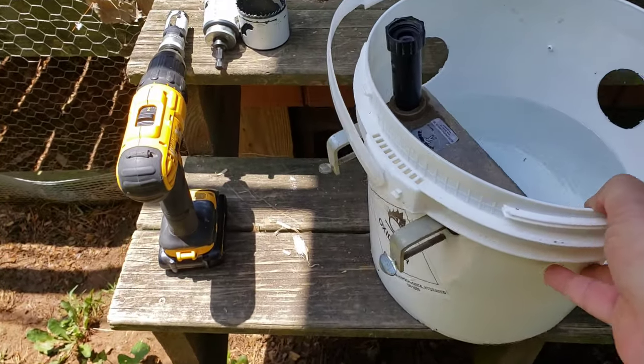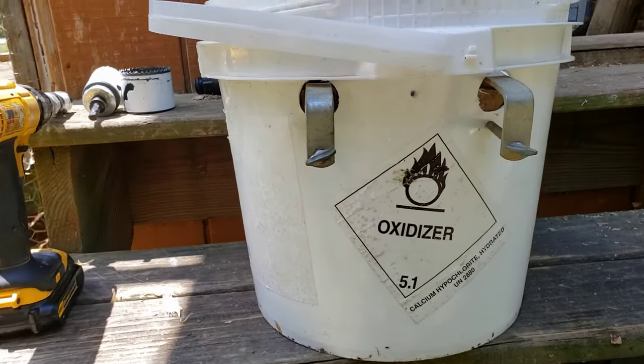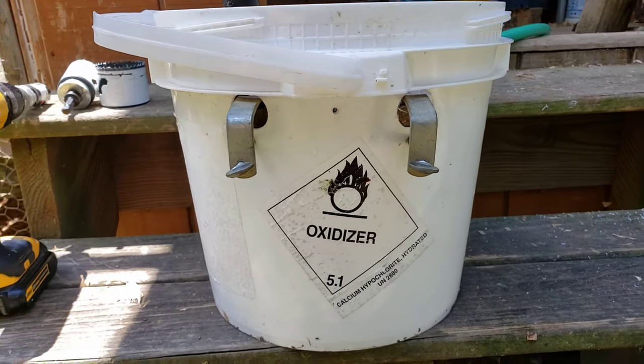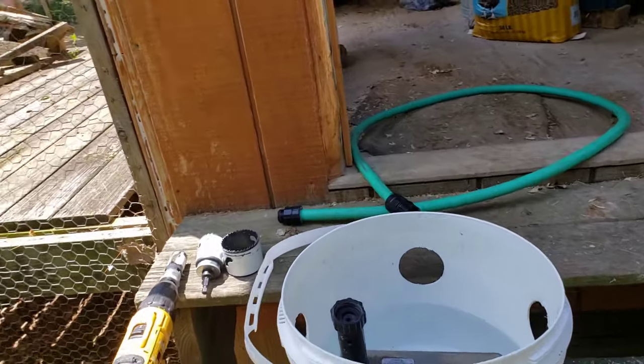First thing I did was make my holes to stick the brackets in — those are one-inch holes. I can adjust it a little bit, probably about three-quarters of an inch further down if I had to.